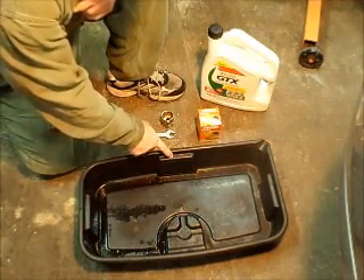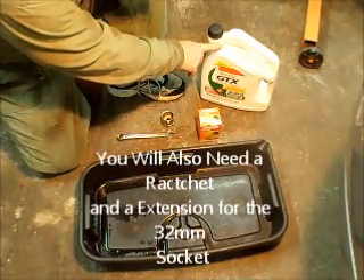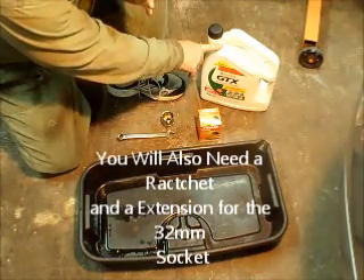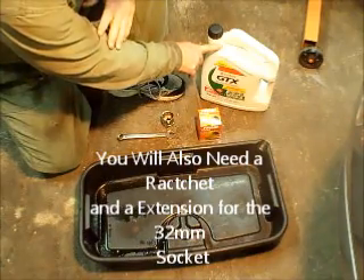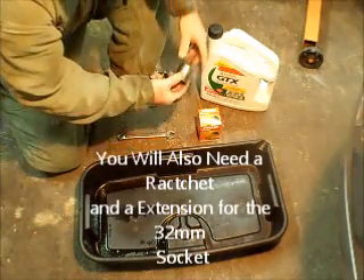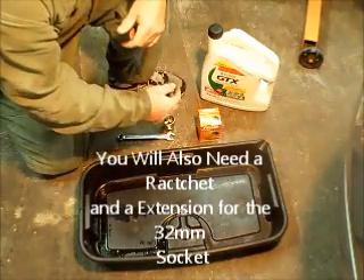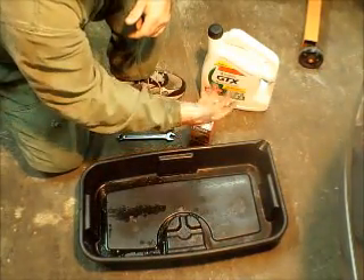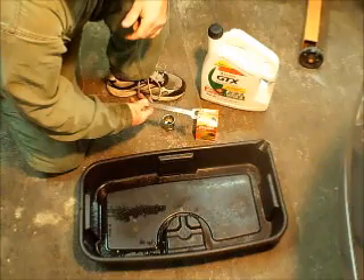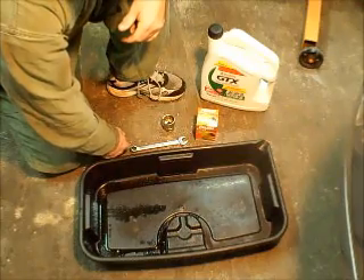First, you're going to need the oil pan, your oil filter, a wrench, a socket, and the brand of oil you like to use. I'm not going to go into what oil weights or brands are best — I'm sure you all know far better than me. Same with the oil filter — that's up to you. This is a 32mm socket because this is the 4-cylinder, and it's going to take the cartridge that goes inside. The 15mm wrench is going to be for the drain plug. And obviously you know what the oil pan's for.